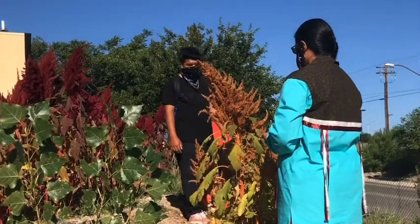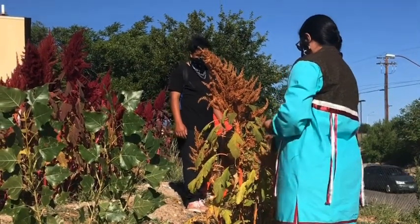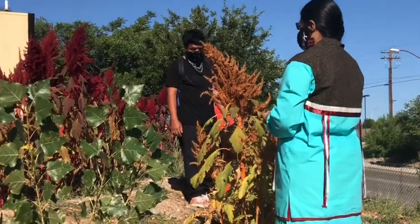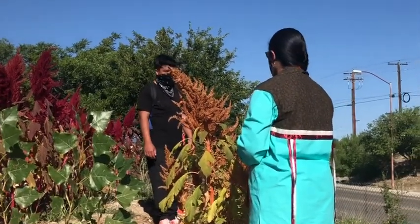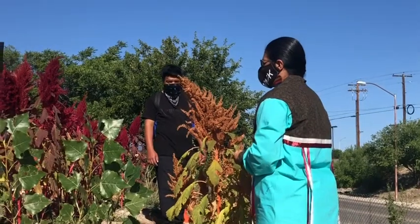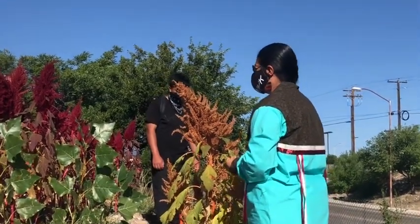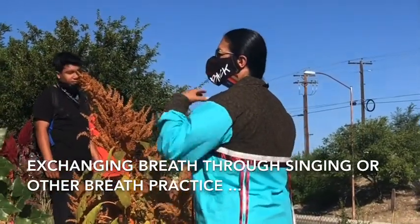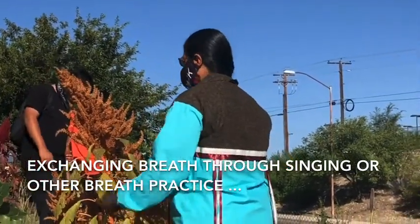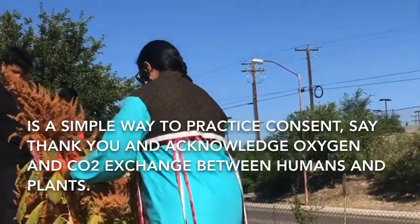We're going to break the stock at the stem. I'm going to sing a song to the amaranth, just because we always want to give that consent and tell the plants thank you for their life. They take in carbon dioxide and give us oxygen, so you always have that breath that you can offer your plants.